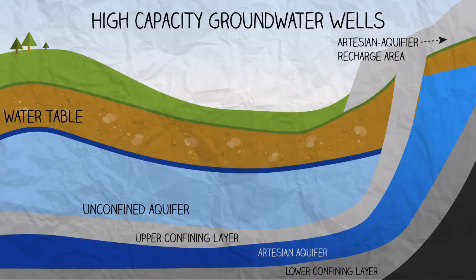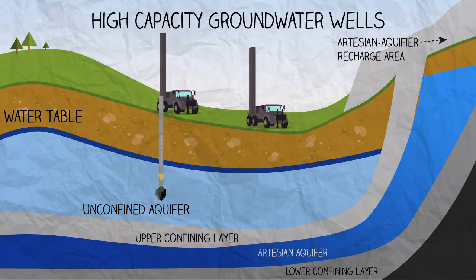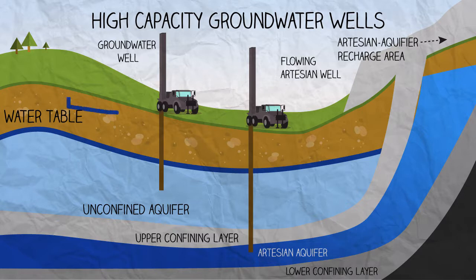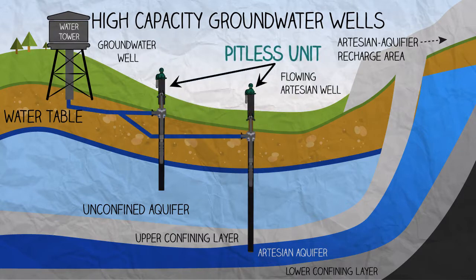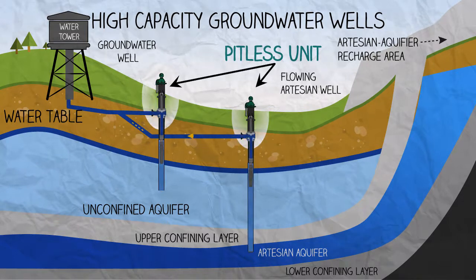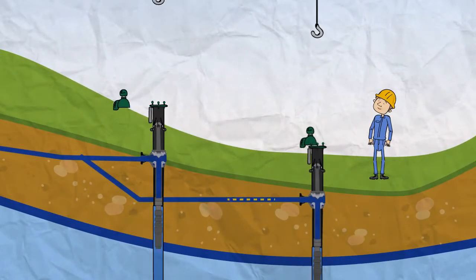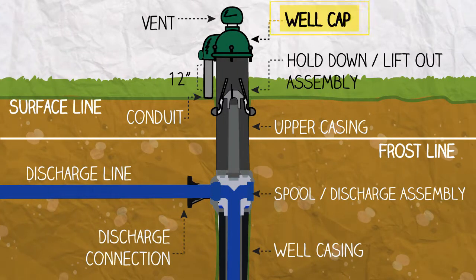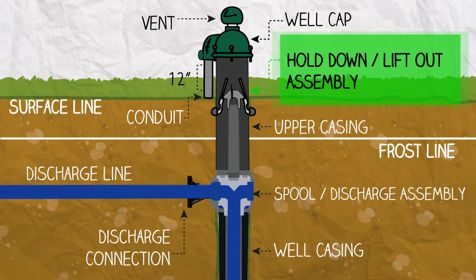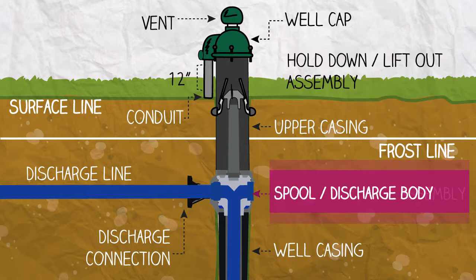Pitless units are ideal for high-capacity groundwater wells that can withdraw more than 3,500 GPM or 5 million gallons per day. A pitless unit is a watertight extension of a well casing that allows the spool and submersible pump and motor assembly to be removed without disturbing the discharge piping. The unit consists of a well cap, upper casing with hold down assembly, spool, and discharge body.